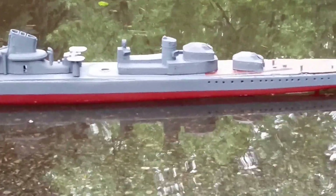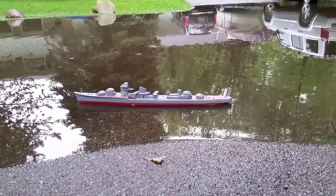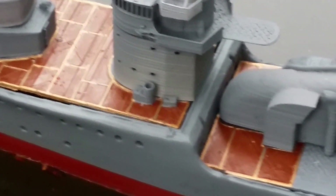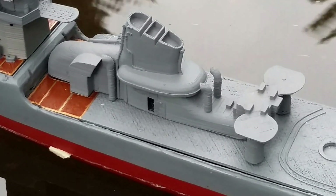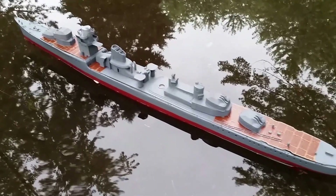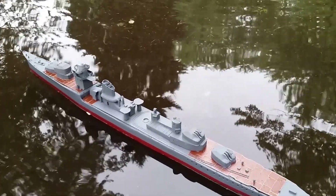Bombs getting dropped around her. And there's Brooklyn's bomb. You girls are dropping bombs on my boat, aren't you? You're dropping bombs.